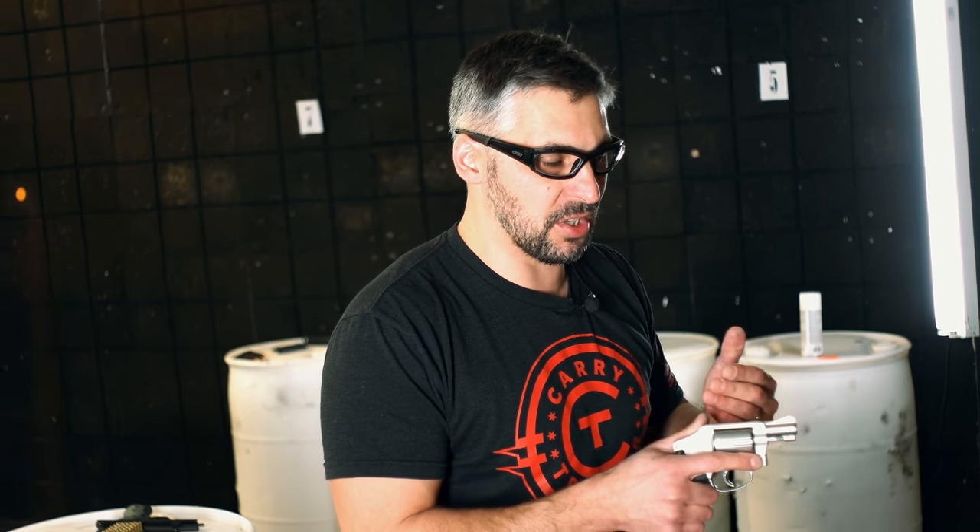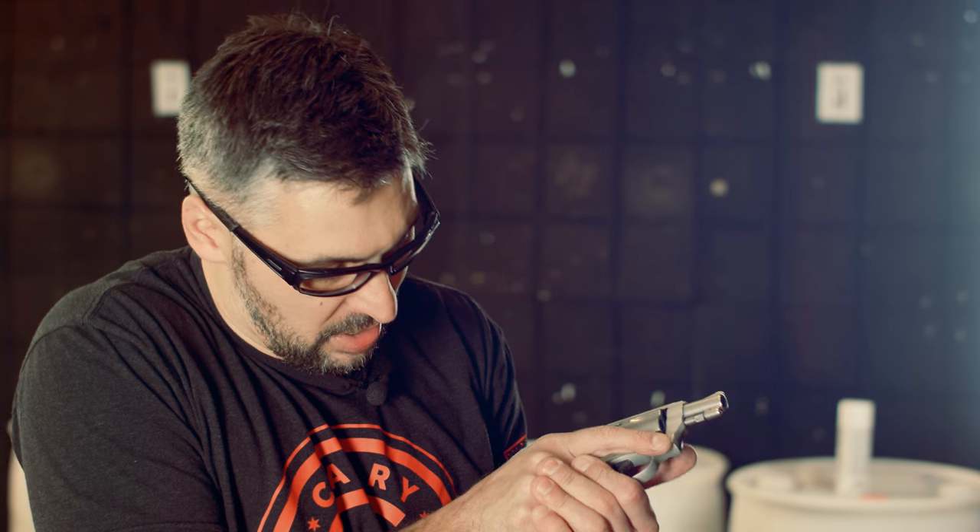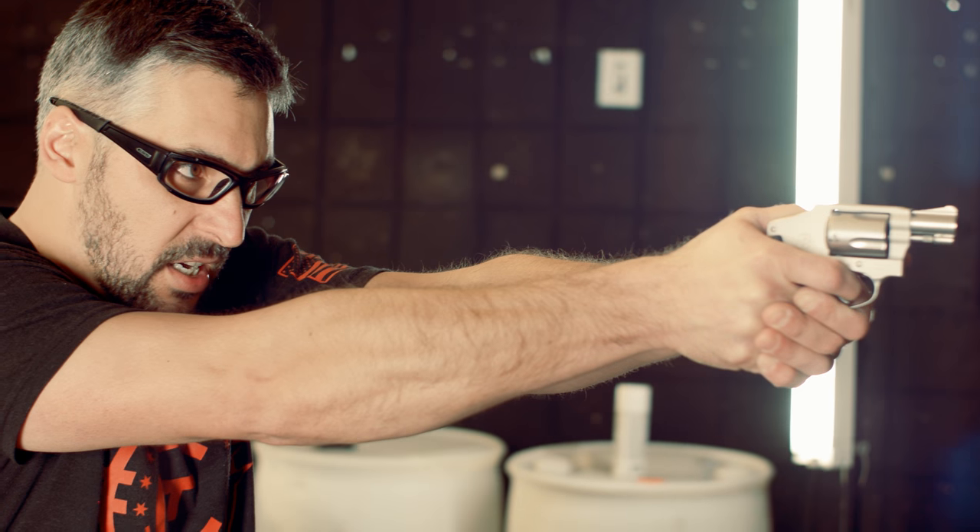All of the fundamentals of marksmanship that we've been teaching you in this video still stay the same. You need a good grip, you need a good smooth trigger press, and you're going to need to have those sights aligned on target.